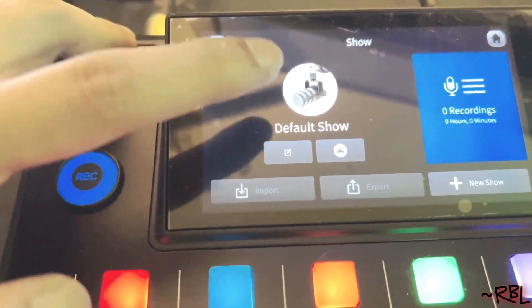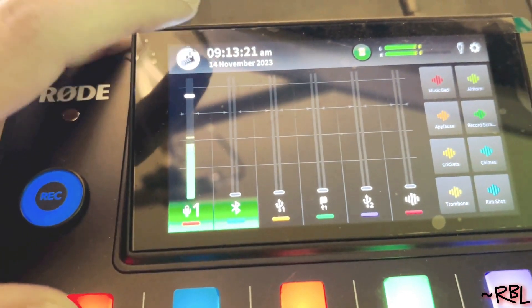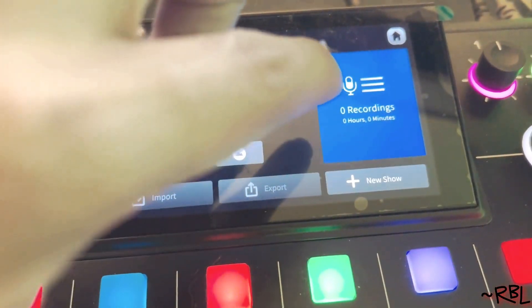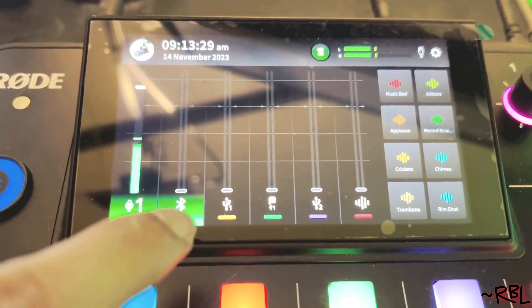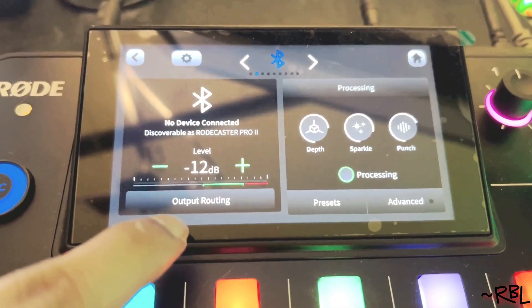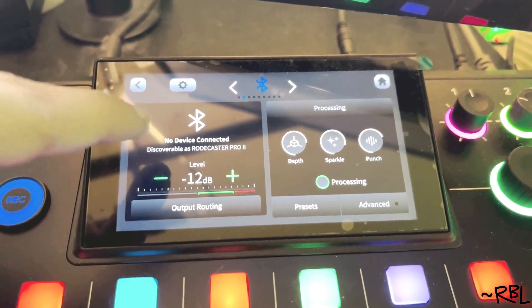This one is for recording. If you click on it, the default shows zero recording — zero hours — because I didn't do any of that. Second, this is for Bluetooth. If you click on it: no device connected. So if I want to right now, I can connect my iPhone with this — fascinating. I can literally record the video using my iPhone and the audio can come from this.